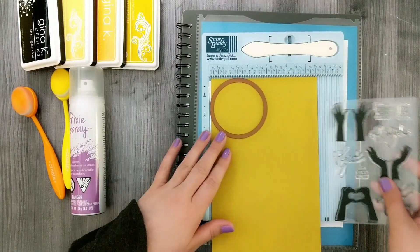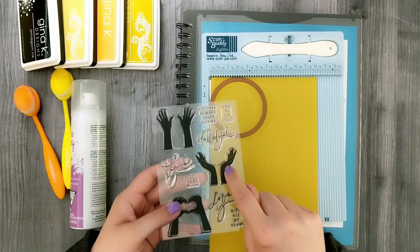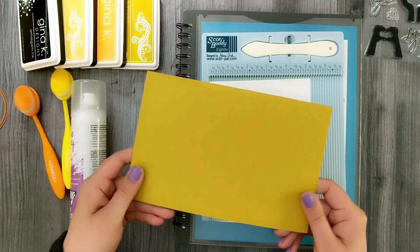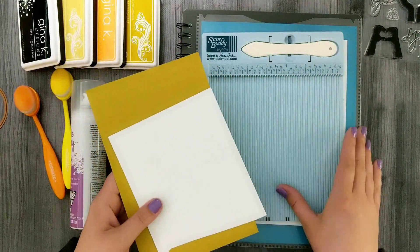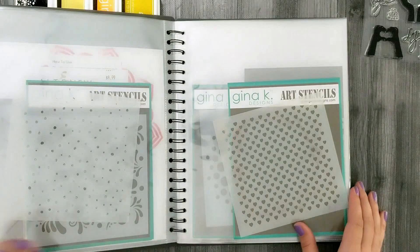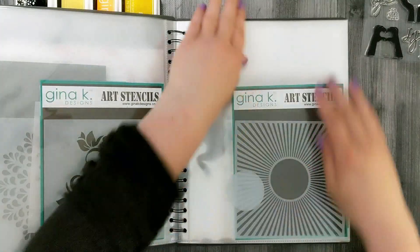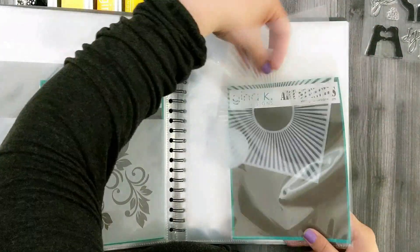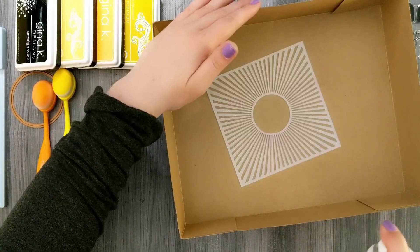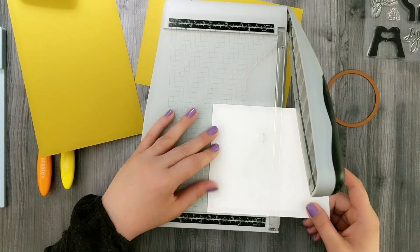Moving on to project number two. I'm going to use the hands that are sort of holding something and the word 'Hallelujah.' I grabbed some Prickly Pear cardstock — this color is so fun because depending on what you pair it with, it can look gold, yellow, or brown. Here I have my stencil book where I keep all my stencils in clear page protectors, so if anything gets sticky, your stencils stay safe. I grab the Sunraise stencil, spray it with Pixie Spray — a low-tack repositionable adhesive — and set it aside to dry.